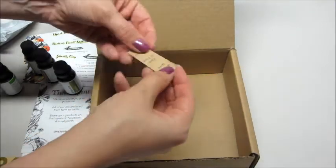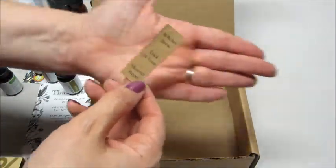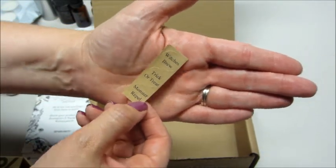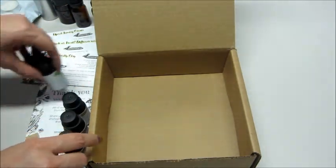We also have a few little stickers here to label our products and recipes. So when we make the diffuser recipes we have stickers we can label them with and remember what they are. I'm going to put some of these together and show you how easy they are to make.